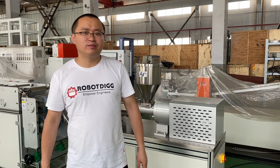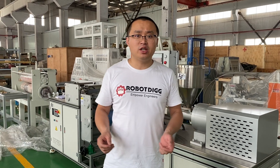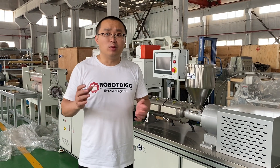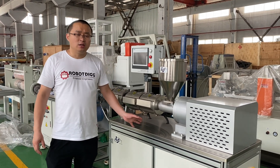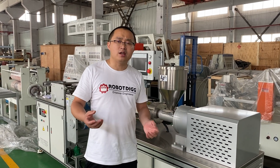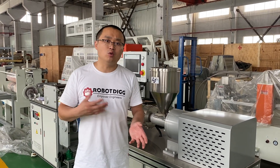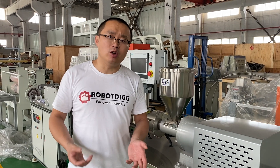Hi, this is Tiger from Robody. Before this video, I showed you the blow film machine. Compared with the blow film machine, here you can see the cast film machine. The cast film machine performance is much better than the blow film machine if you want to check the characteristics of your material or pellet.